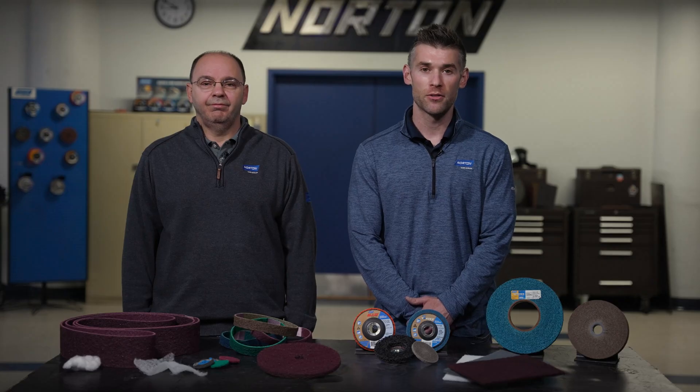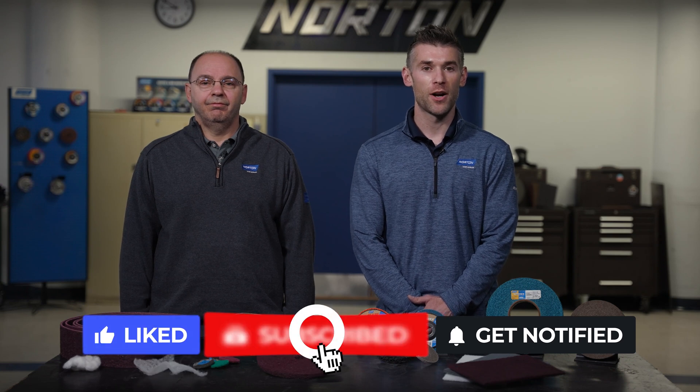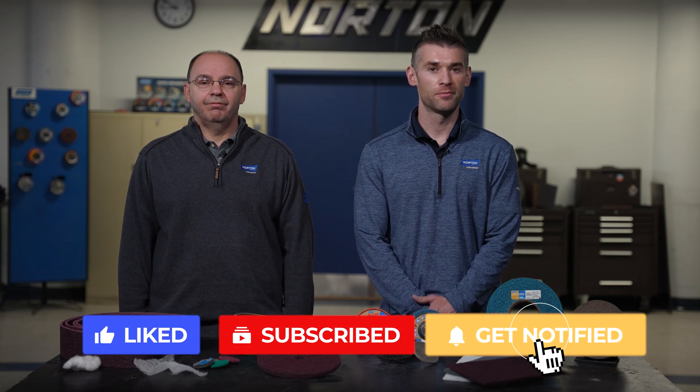We hope this video helped to better understand the world of non-woven abrasives. If you have any questions, please leave them in the comments below, and don't forget to subscribe to the Norton Abrasives channel. Thanks for watching.